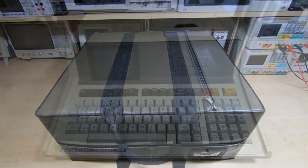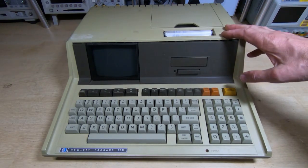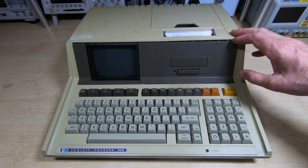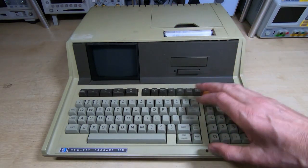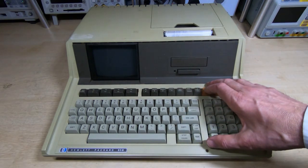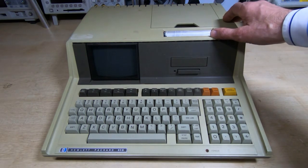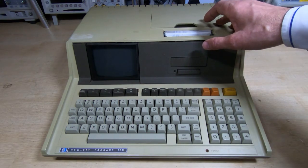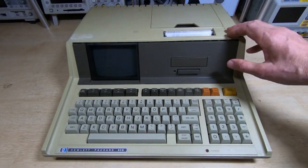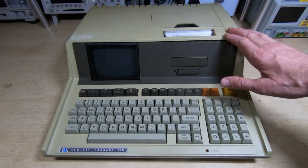It is of course an HP 85B. These are very nice machines — they have a really good display, quite small but very clear. Really nice keyboard, although there are issues with the keyboard on many of these, if not all of them. The machine basically works. The only things I've done so far are to replace the fuse and adjust the brightness.